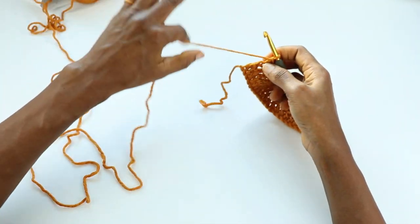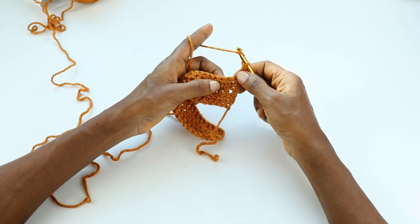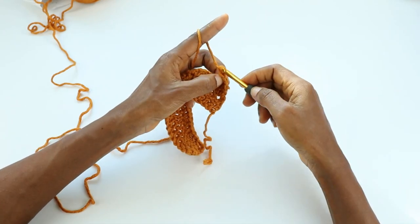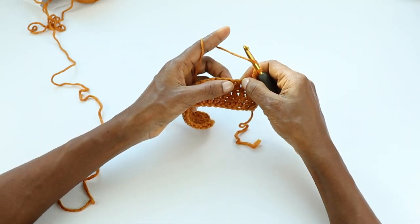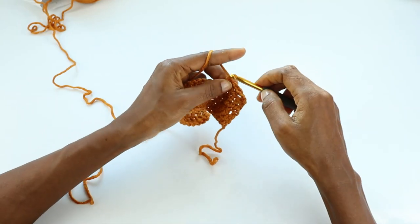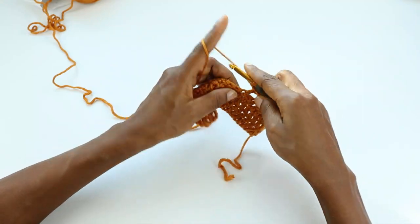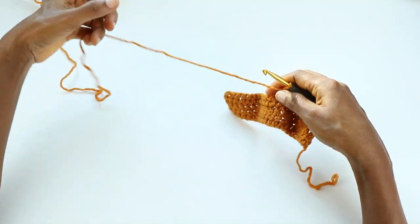We're done with three rows of double crochet. Turn, chain two. Now we're going to work our V-stitches. This chain two is one stitch already, so we skip the next stitch, and into the third stitch we'll make our double crochet V-stitch: double crochet, chain one, double crochet. Repeat — skip one, two stitches, into the third stitch: double crochet, chain one, double crochet. We're going to repeat this across the row.